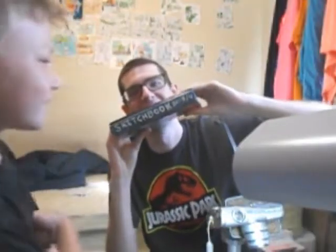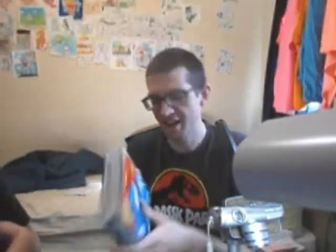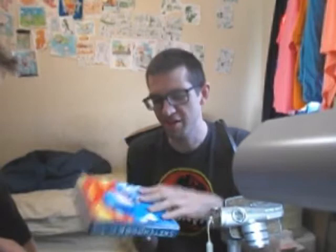This is the video for the sketchbook 2013-2014. This sketchbook took about 13 and a half months to make, and it is packed full of stuff, which I will show you now.